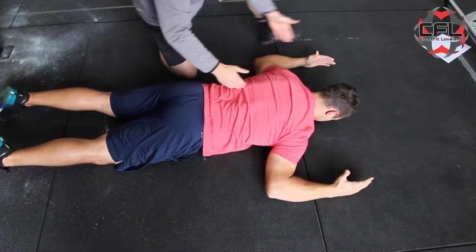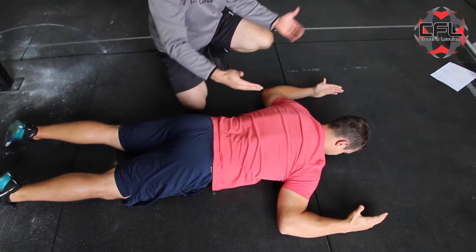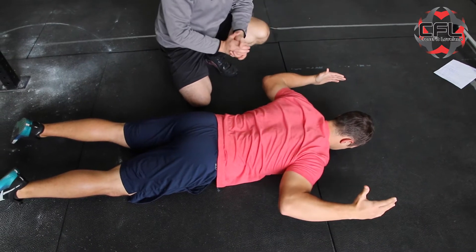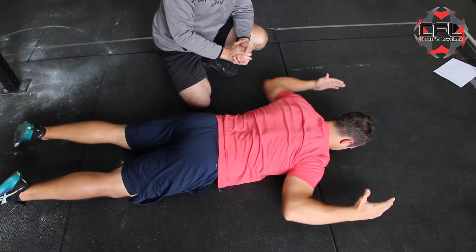The last thing he's going to do is make a W. Your elbows are going to be slightly lower than the shoulders. Thumbs up, coming up — really work on pulling these shoulder blades together and holding nice and tight.